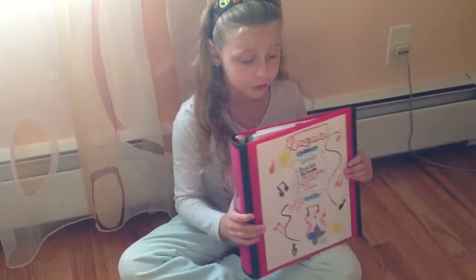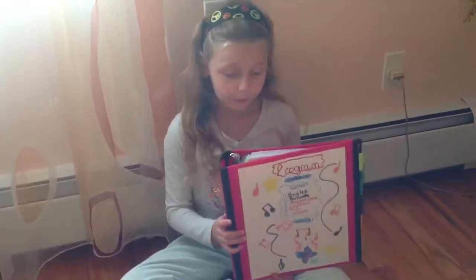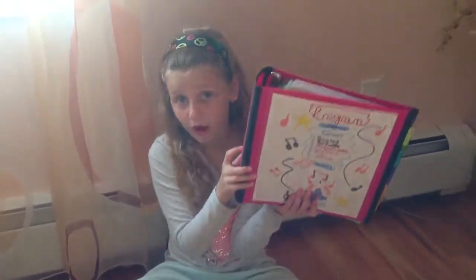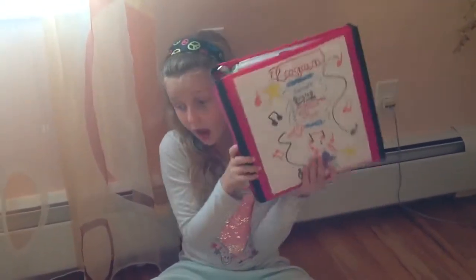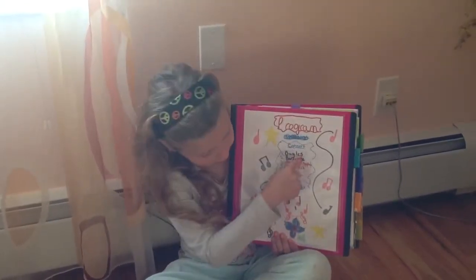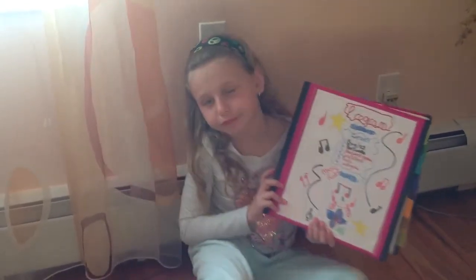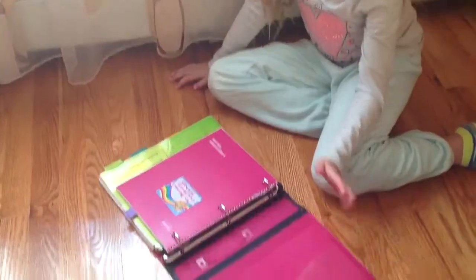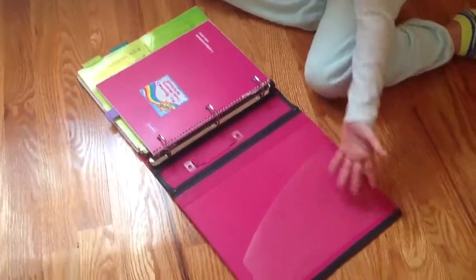These are piano binders, and what I have inside my piano binder. In the front cover I have this program that I made all by myself for my piano concert that I put on for my family on Valentine's Day. Here I just have all the songs, and my favorite part of this is my flower right here.